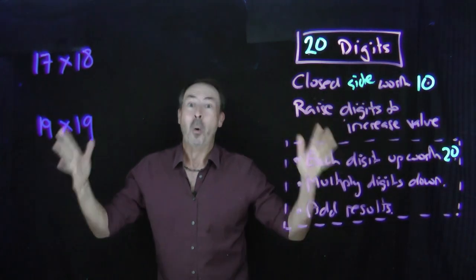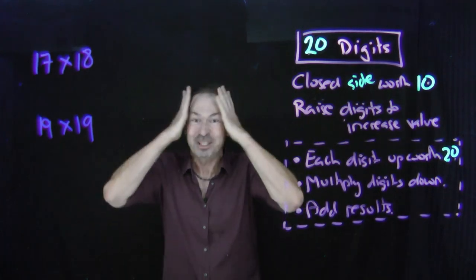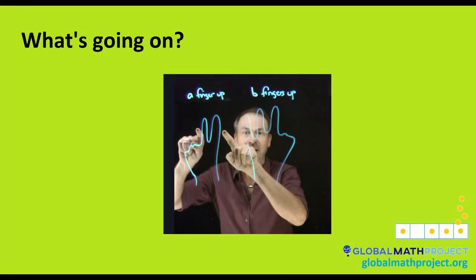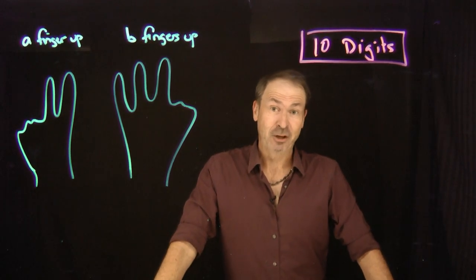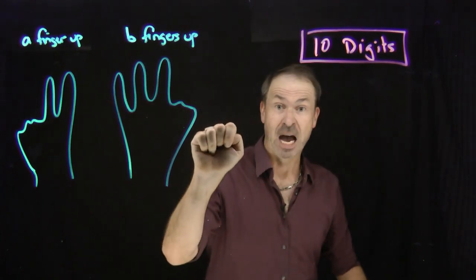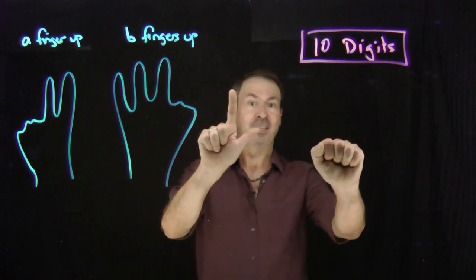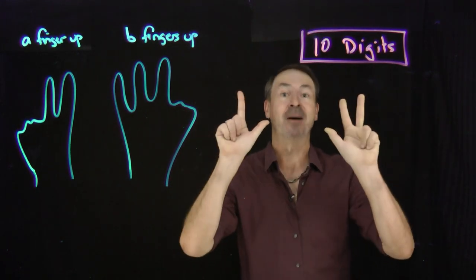Now, of course, the real question is: why is this working? What's going on? This is deep, this is fascinating. Let's explain what's really going on here. Just to get us going, let's go back to the ten-digit case, where a closed fist is worth five. To make it seven, for example, add two more digits. A closed fist is worth five — to make it eight, add three more digits. Let's try to work out seven times eight via this crazy method.